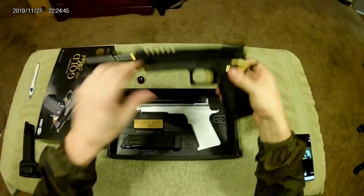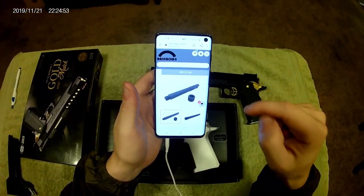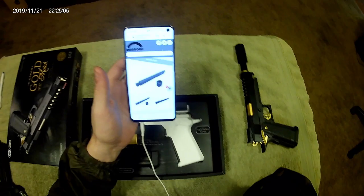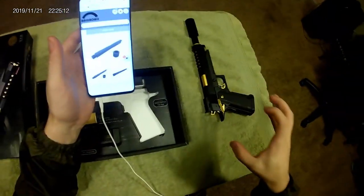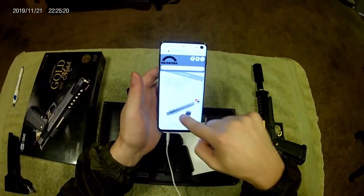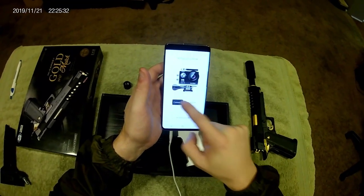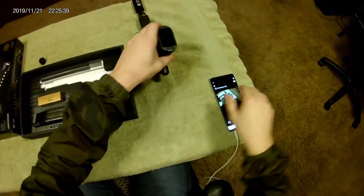Let me show you what this outer barrel actually looks like. It's supposed to be black, but once I was installing it into the slide, a couple of scrapes happened and it was gold underneath — which I love because it makes this Gold Match look even more flashy. This is called the Jaeger Cave threaded outer barrel and it's pretty awesome. Again, Rainbow8 — shameless plug, not sponsored, go check them out.